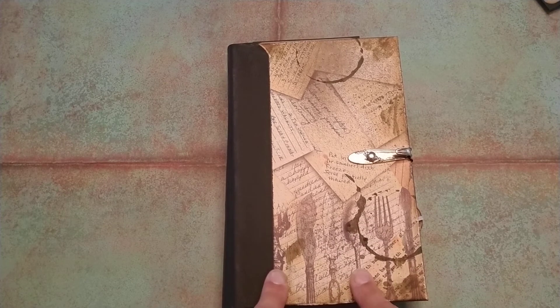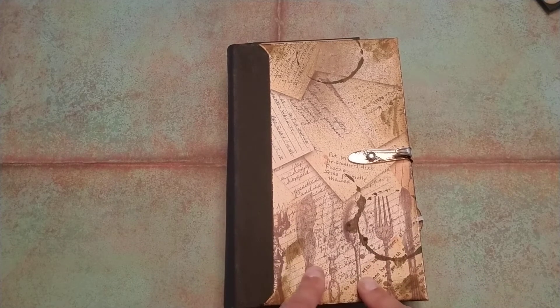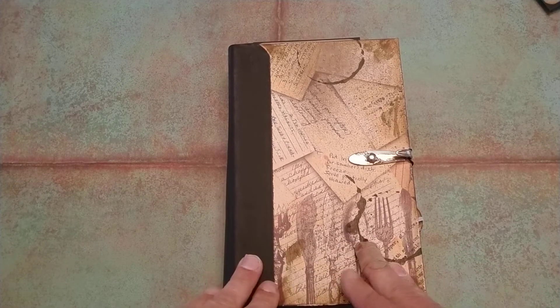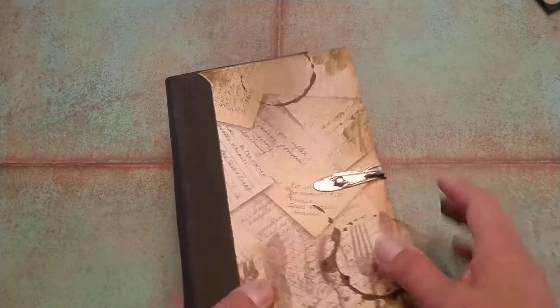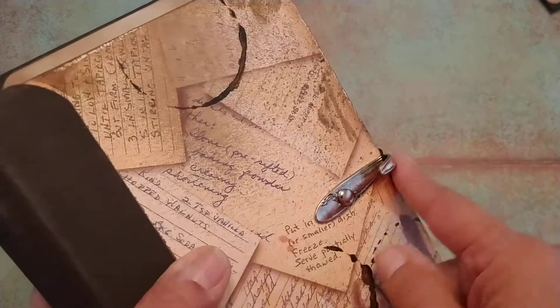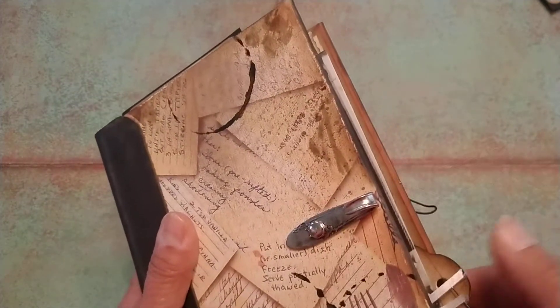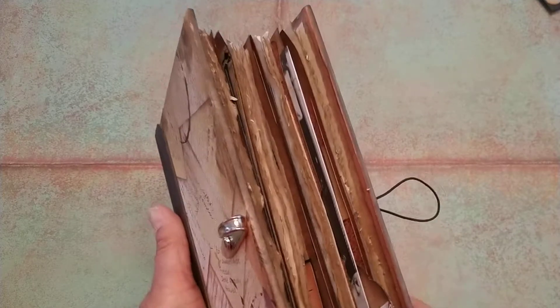There are plenty of blank pages for you to write in, and there are signatures that have lots of tuck spots in them and pockets for you to store your own ephemera if you wish. What I have in here does not have to stay — it will come with the journal, but it's up to you whether you want to keep it or not. We have a hook on the front which resembles a piece of silverware, and I just have a real simple elastic latch. It's made to stretch so you can add whatever you want in here and it will expand quite a bit.